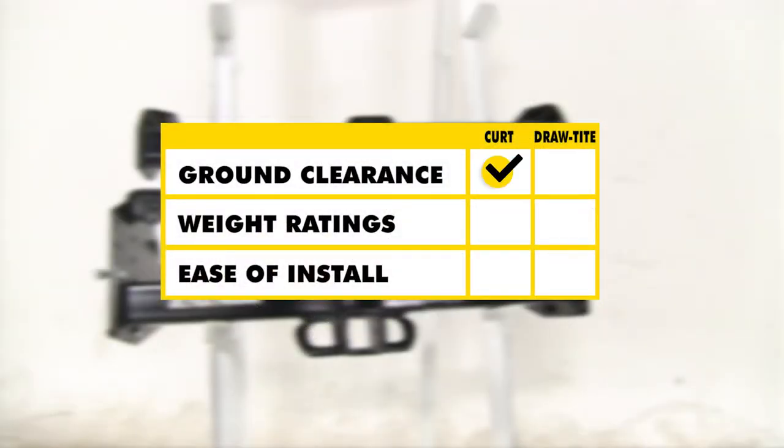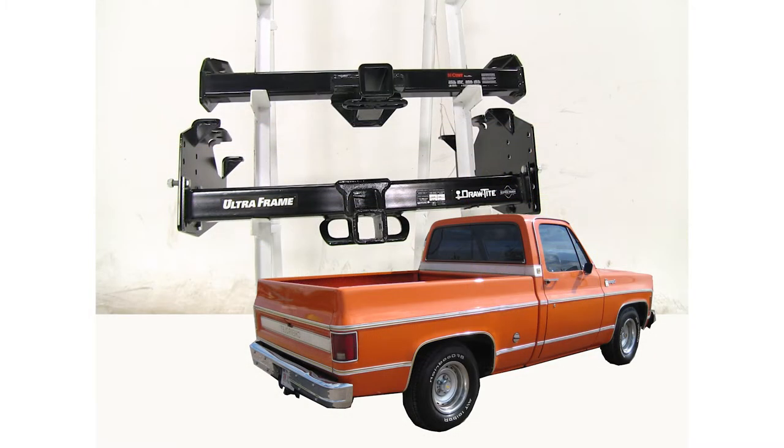Between the two hitches, the Curt is going to win for clearance. With weight ratings and towing, the Draw-Tight is going to be the better choice. As for ease of installation, both are going to be about the same. And that's going to be our completed look at the best hitch options for your Chevrolet CK series pickup.